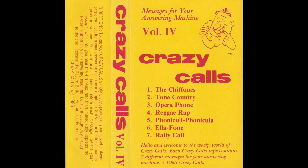To use your Crazy Calls, simply place the speaker of your cassette player or stereo one foot from your answering machine microphone. Set the volume control at normal speaking volume. You will hear four beeps before each Crazy Calls message. After you select your message, wait until you hear the fourth beep and then immediately depress the record button on your answering machine. Let the message play through to the end, then release the record button. You are ready to enjoy Crazy Calls.